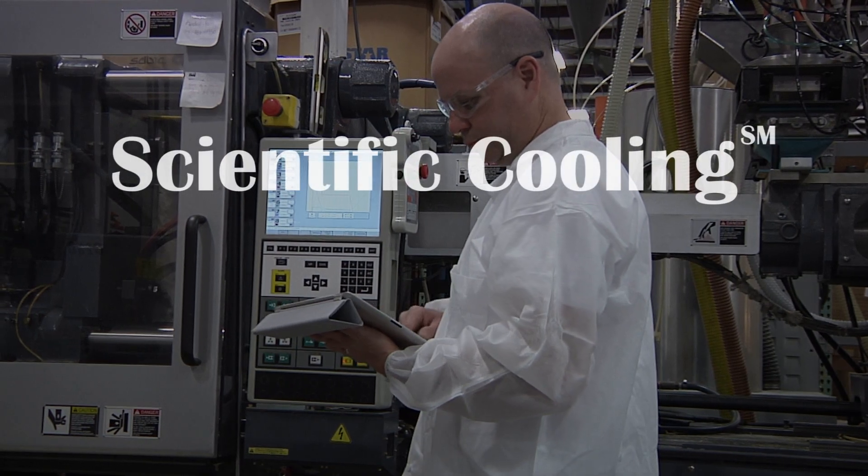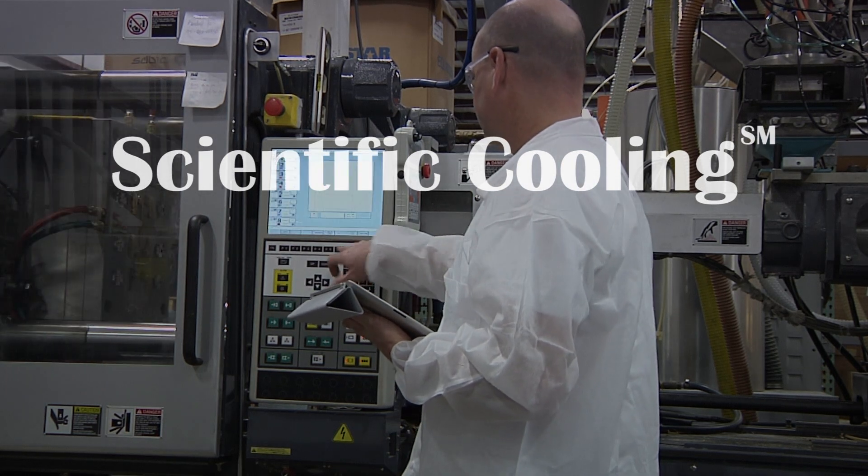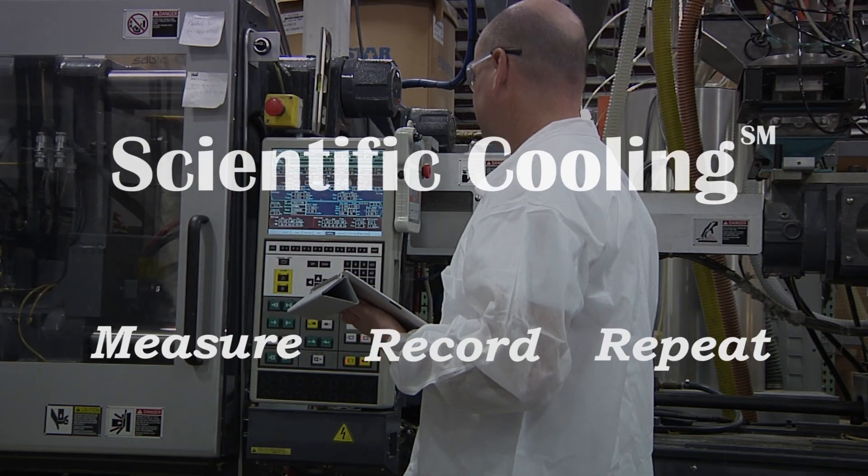Scientific cooling, a training regimen developed by SmartFlow, applies this same principle to mold cooling — namely measure, record, and repeat.